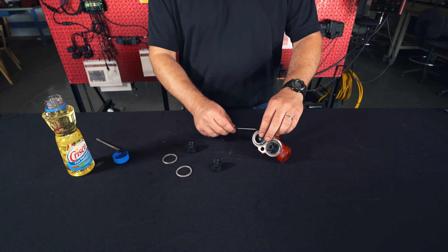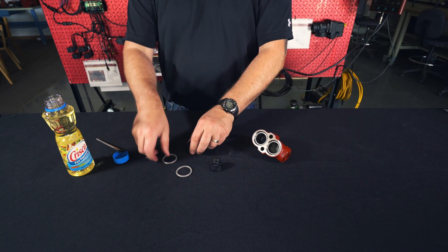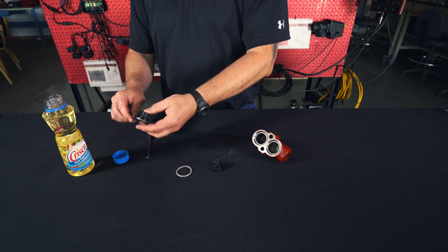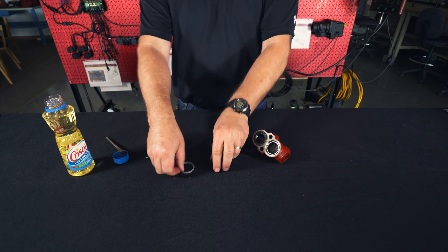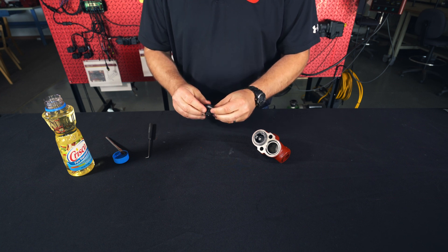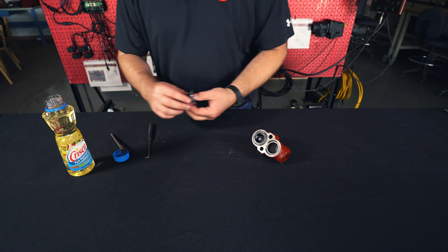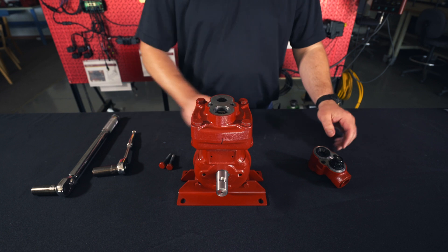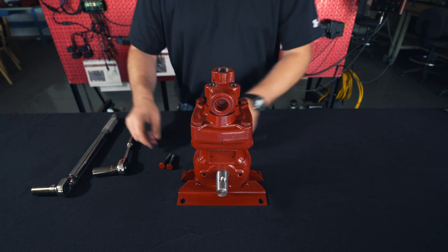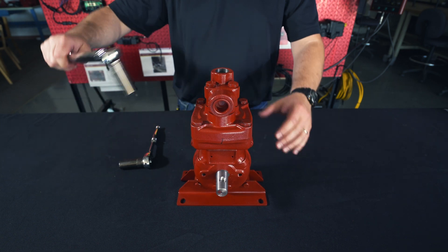Next, we'll want to remove these two valves. Take your O-rings and put them on your new valves. Take your vegetable oil and lube them up. Put them on top of the head, then take your last two bolts and torque them down to 38 pounds.